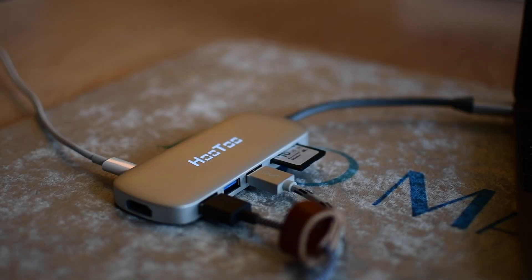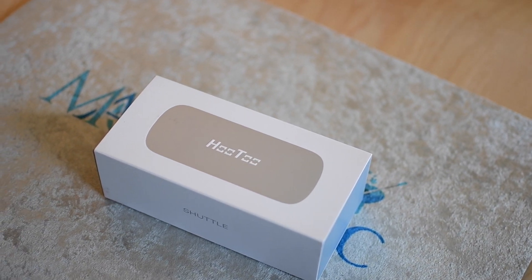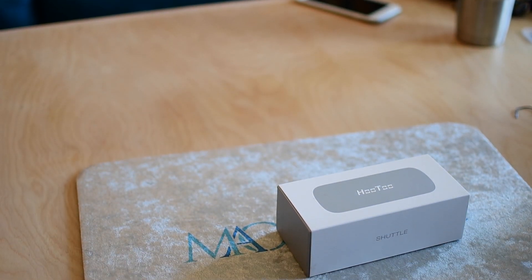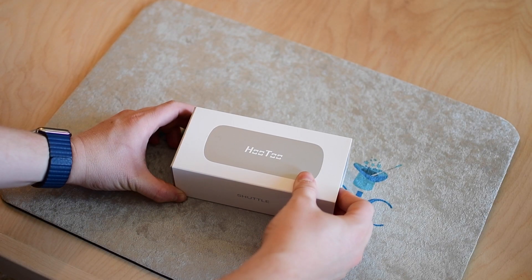Welcome everyone, this is Andrew here from MAOMagic. Today I have the Hutu Shuttle, which is a new USB Type-C hub for the MacBook and the Chromebook Pixel. We've covered a lot of USB-C hubs for the new MacBook and this is by far one of my favorites.